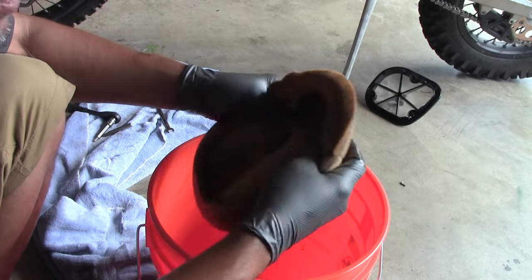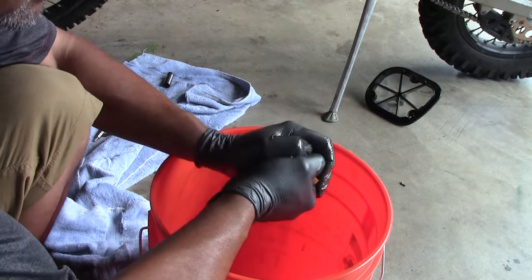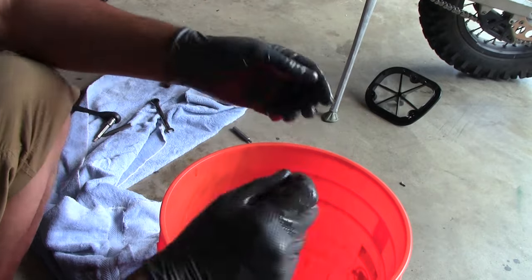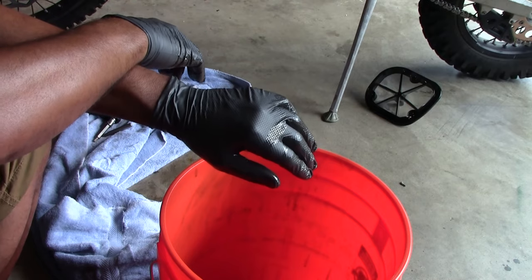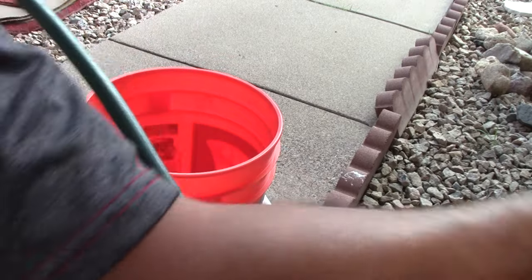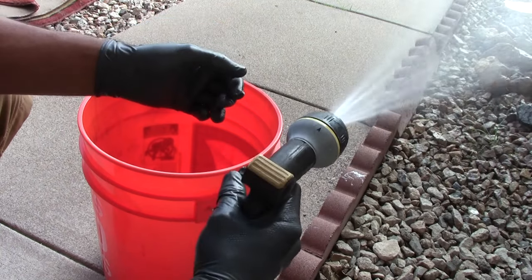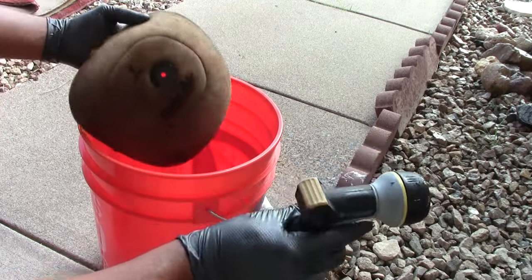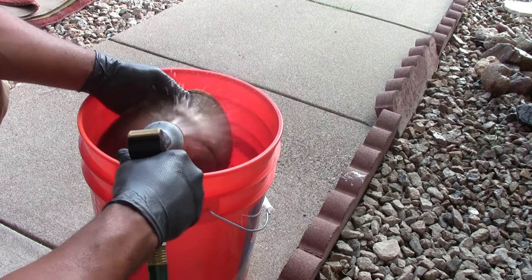I'm going to make sure this stuff is really soaked into this foam by squeezing it. It says to let it set for one minute, and then we're going to rinse it off. So we're moving out to the outdoor hose — it says to use warm water, but I'm not taking this stuff in the house. I've got the hose here and I'm going to set it up on the nice cone spray. And watch how quickly this thing gets clean — you can already see it's getting clean just by sitting.